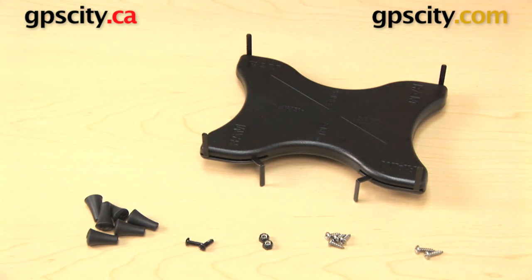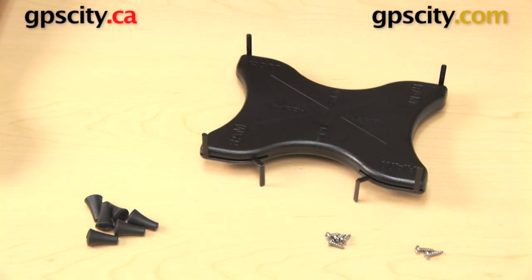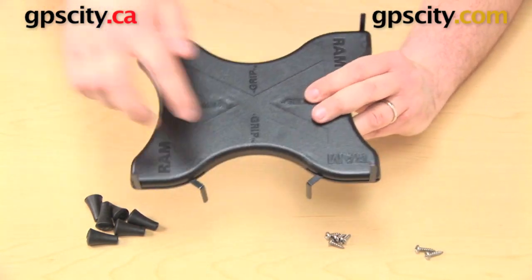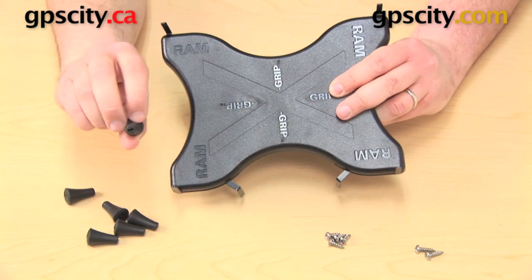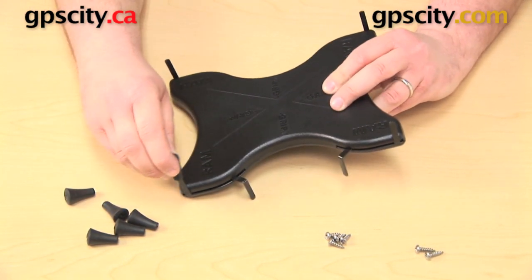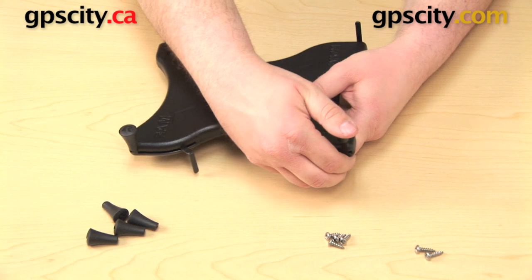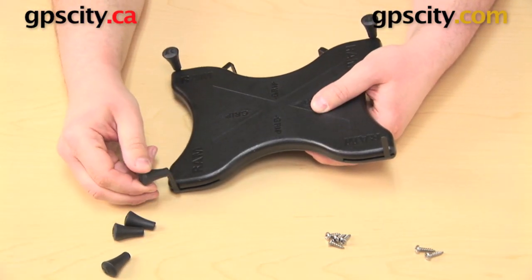We're going to start by getting those six rubber caps onto the prongs. There are four in front, one on each corner, and two more in the back. Each one of these rubber caps has a slot on the bottom of it, and that'll just line right up with the prong — you can get that pushed all the way down. You're going to get all four in front and the two in the back.